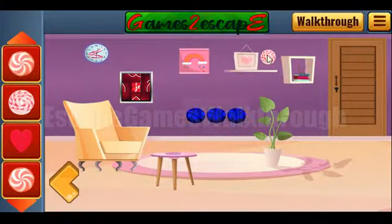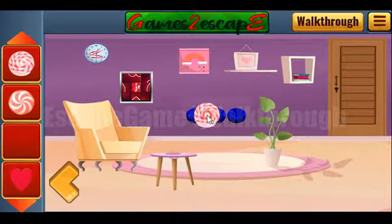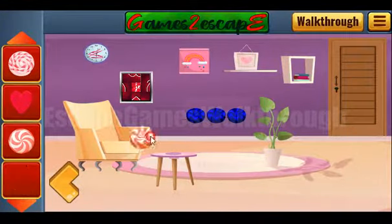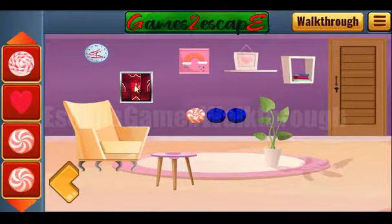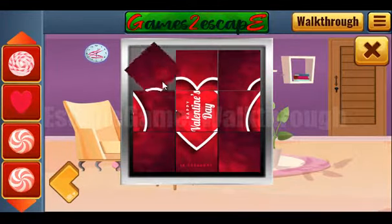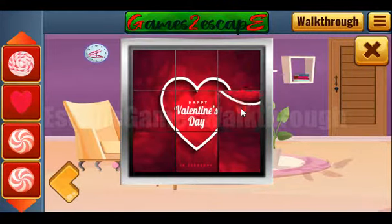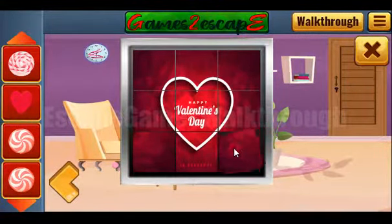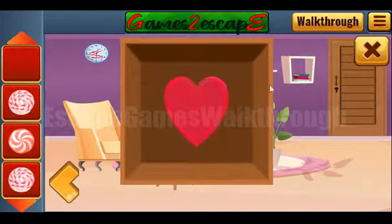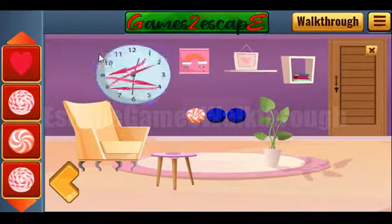A lot of candies here — let's put them. Here we are to solve a puzzle. We need to rotate tiles until the picture is completed. So we've got one more heart, and next let's look at the clock.